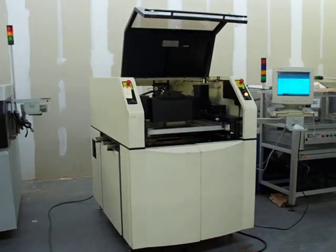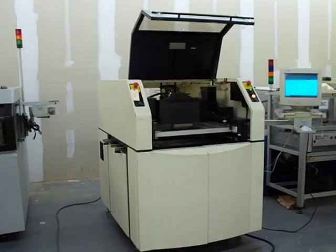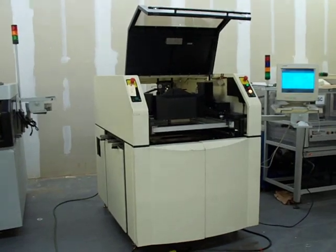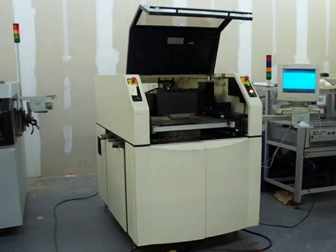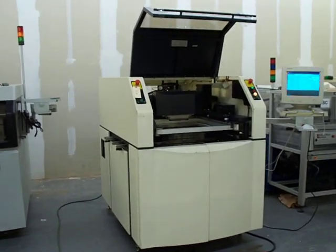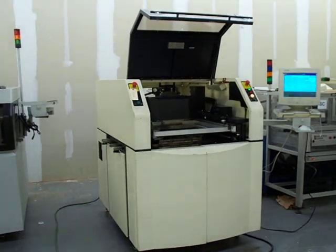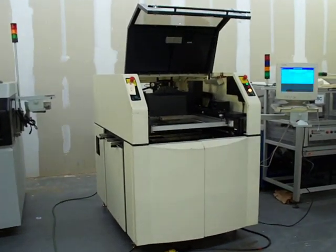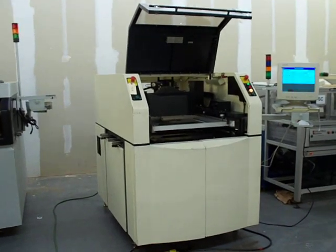Hi, thanks for stopping by and checking out another screen printer available from Cardinal Circuit. In this video, we are running a Speedline MPM UP2500 screen printer. We'll take you in for a walk-by of the machine here in a moment. We offer full refurbishment packages. For more details on our packages as well as other machines that are available, please visit our website at www.cardinalcircuit.com.